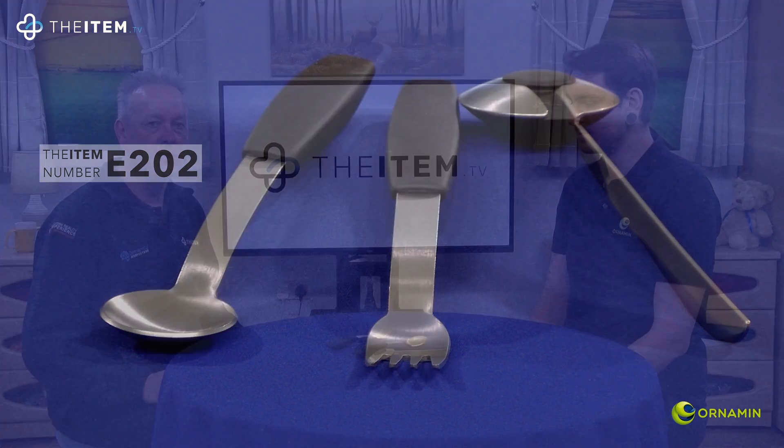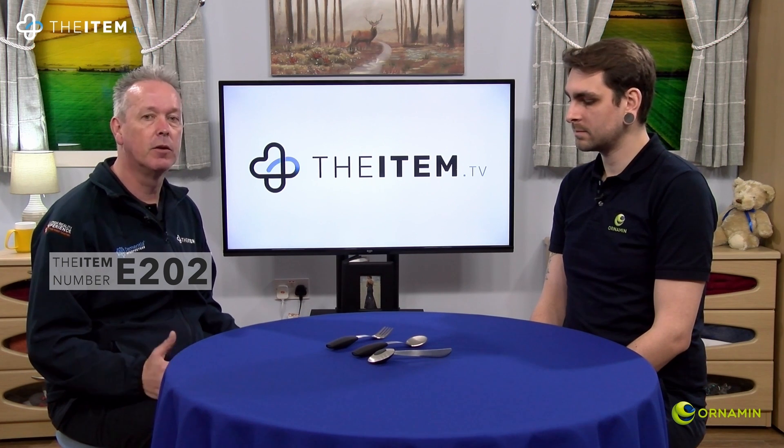That's item number E202 and it's a specialised cutlery set from Ornaman. Absolutely ideal for anyone who has lost fine motor skills or finds it difficult to grip a smaller knife and fork. You can buy this now as a full set from TheItem.tv.